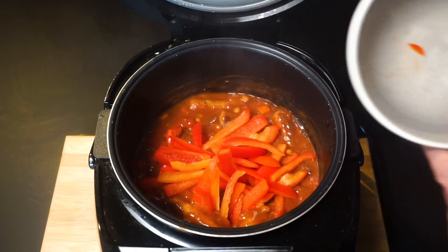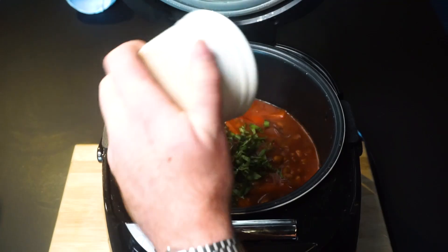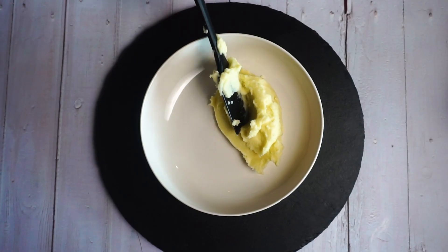For the final 30 minutes, add in some sliced red peppers. Finish with chopped basil and serve on a bed of your creamy mash.